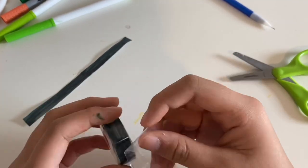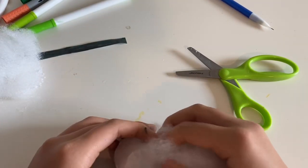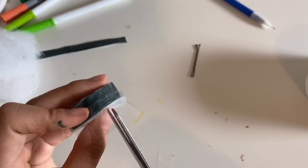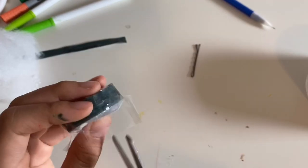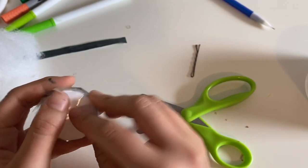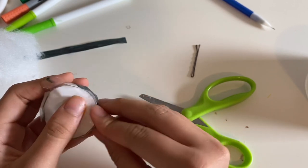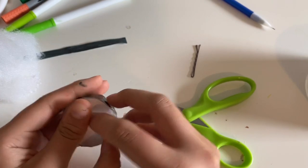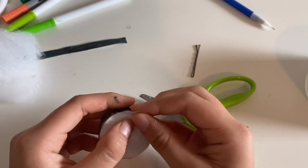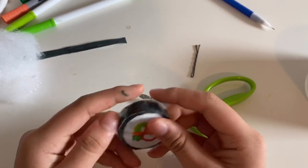I'll be doing the same thing to the bottom part and putting the stuffing in. You can also use plastic bags or old squishies — just cut them up and use them as stuffing. Now I'm sealing the last side. You can see I cut the little pieces and fold them down one by one so that it doesn't make any weird creases. And it's done!